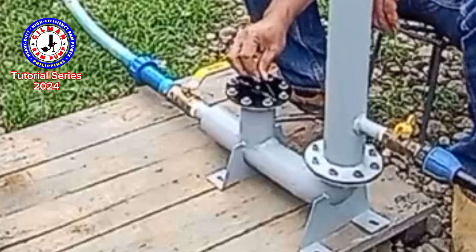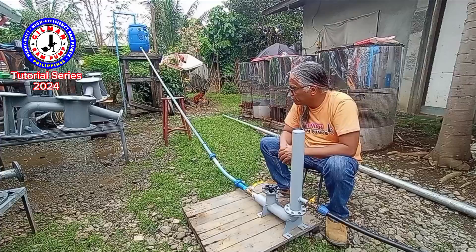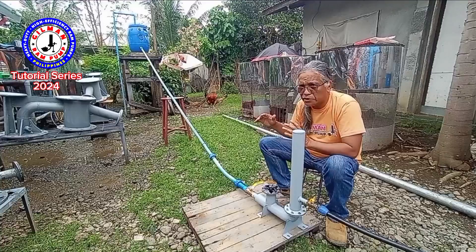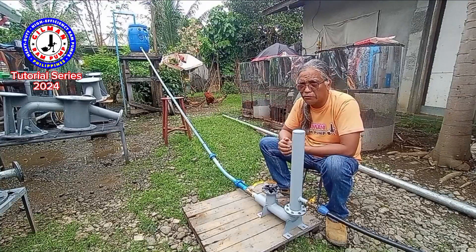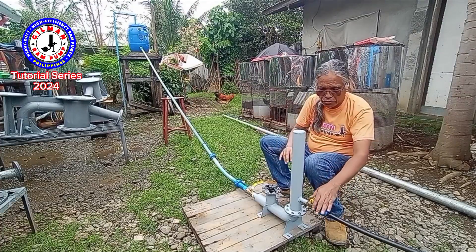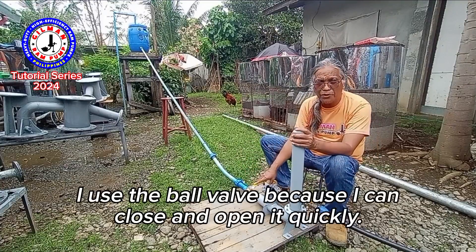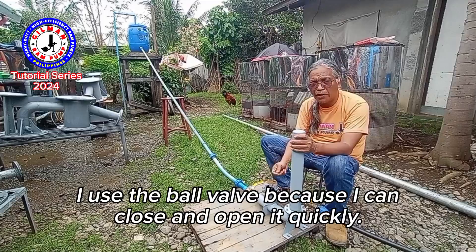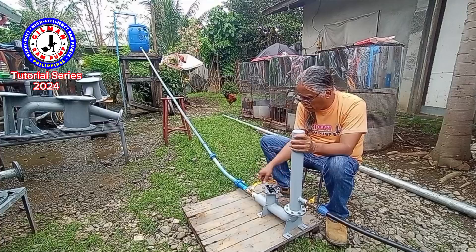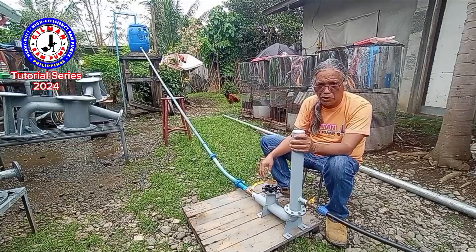I asked my assistant to fill the drive tank with water — this is a simulation, we get water from our tank. You must close this valve and also this valve. I use the ball valve because it is very easy to open and close. The gate valve needs more rotation before you can fully open or fully close it.